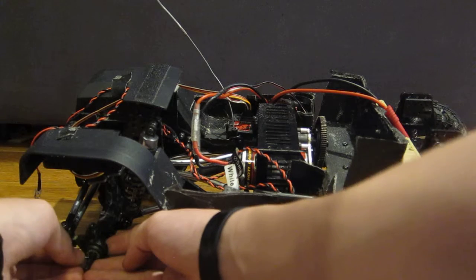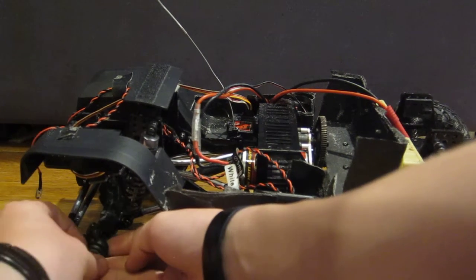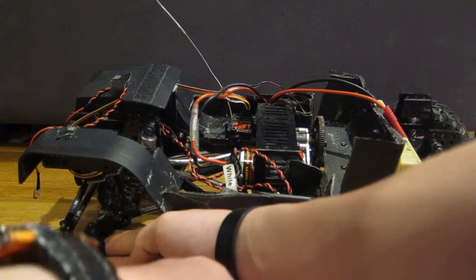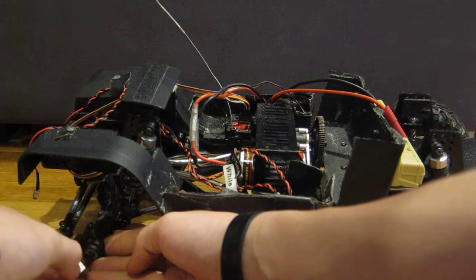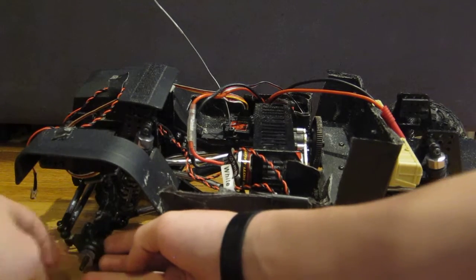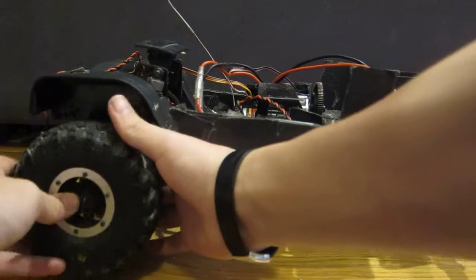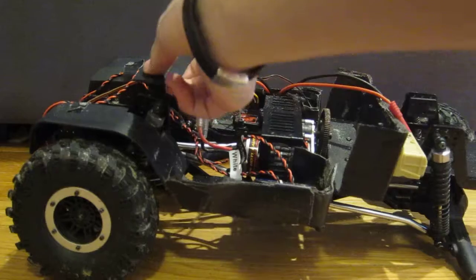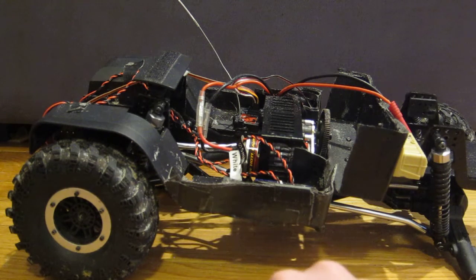Another thing I learned is that I did bring a whole bunch of screws — I have a feeling it was a good idea. Because if you're out on the trail and you lose a screw, that's kind of it. Your axle could come apart, body mount — a whole lot of things.